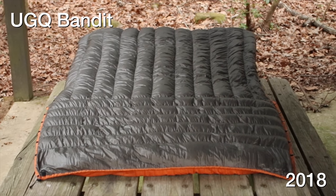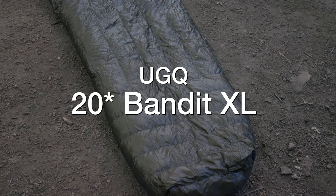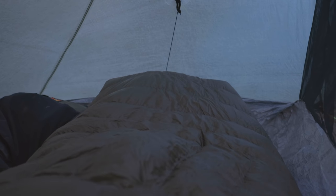Not only did I swap out my pad, I also swapped out my quilt. About two years ago I tried a UGQ Bandit quilt and honestly wasn't a fan — it wasn't long enough or wide enough for me, so I went back to Enlightened Equipment. Recently I picked up a new Bandit — they redesigned their quilt and changed the footbox to a more square footbox. This is the Bandit XL 20-degree: extra long, extra wide, and it weighs about an ounce more than my Enlightened Equipment Enigma. It was phenomenal — I'm pretty surprised because I didn't think anything would make me switch from my Enigma, but I'm really digging this quilt.